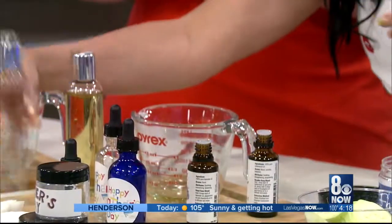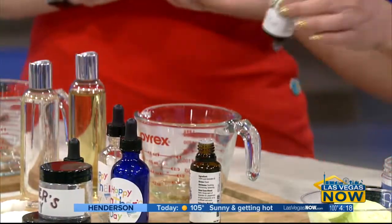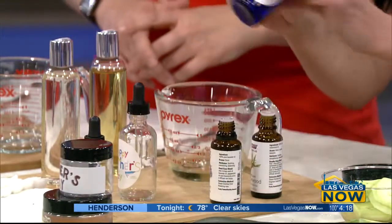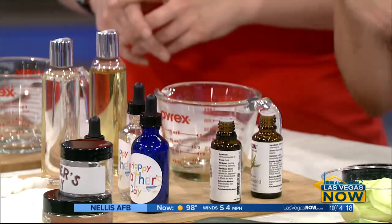Next up: DIY beard oil. All you need is some avocado oil and some coconut oil. You can also use an essential oil — cedarwood is nice and woodsy for dad. It has a manly smell. Mix that in and you can pour it into a cute little dropper bottle, which you can pick up at your local Whole Foods or Sprouts. Put a little label on it — great gift.